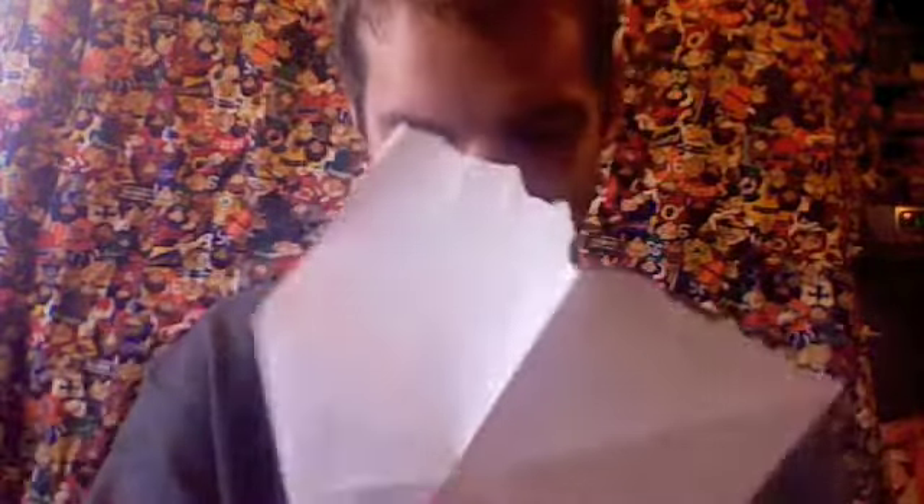Turn it again. Fold it. Now it should be near the center, like that.